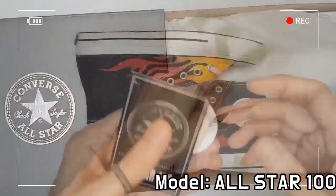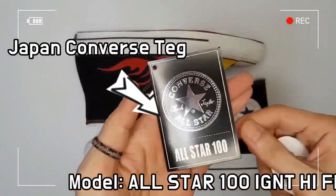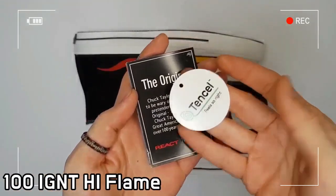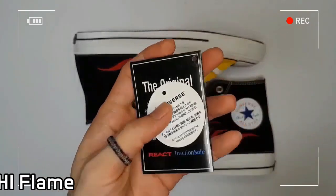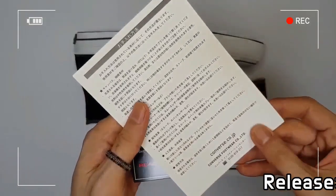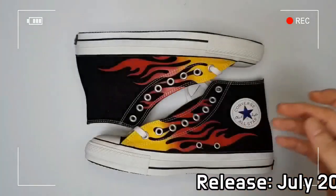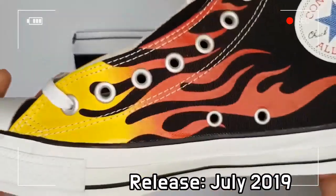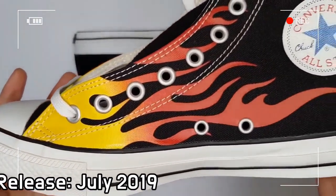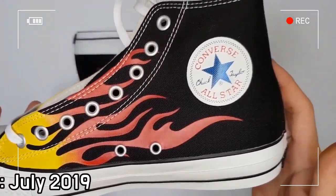For the 100th Anniversary in 2017, many coloring and material specifications have been opened to the public until now. An eternal masterpiece that keeps on attracting fans all over the world with its overwhelming presence in spite of the simple design of the All-Star.